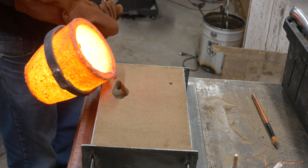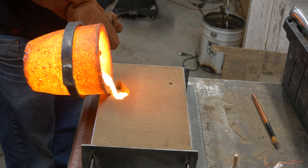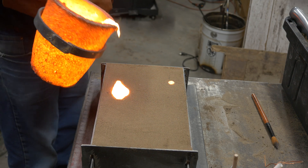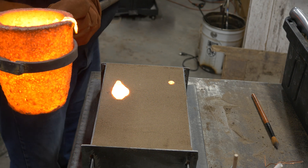We've got a nice, easy pour. Get the crucible down close to the basin — nice, smooth pour. Keep that sprue full. And there we go. We're done. Nice, non-turbulent pour.